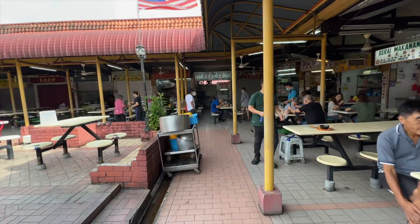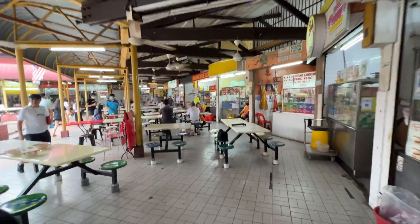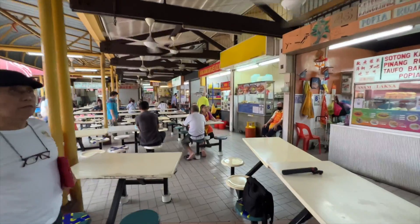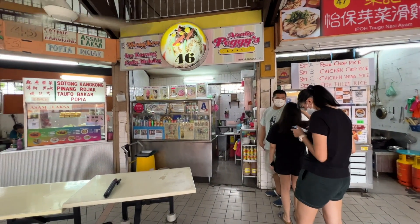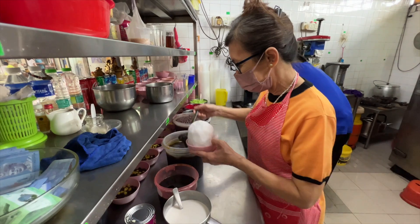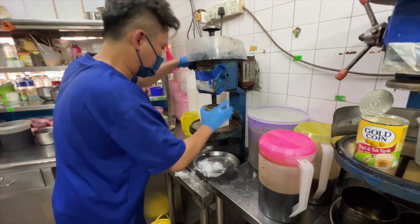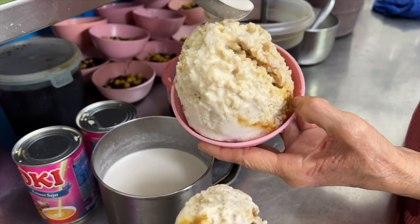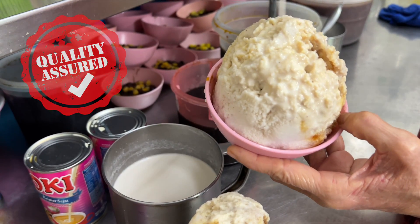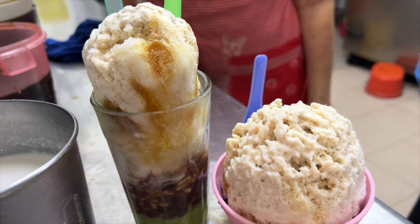We now head to the oldest Medan Selera in the whole of PJ. In the 70s and 80s, there were only 2 food courts in PJ that people would patronize — one in Old Town, the other in Section 14. Even though there are many options available today, you can't deny there are still some gems here. The first outlet is Winky Ice Cendol, which was established in 1962. Meet Peggy Chu, who is the second generation owner. Apparently she is now grooming her son to take over as the third generation. I asked Peggy why they have lasted so long — she said it's all about consistency. She confidently said if you tasted their ABC 60 years ago, you will still find the same taste today. She was absolutely right — the ABC was still remarkable, including the original cendol served in a glass.